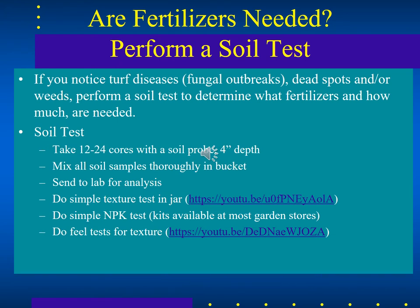First figure out how much fertilizer is needed — and if it's needed — by doing a soil test. You can do a simple texture test in a jar, send soil to a lab for NPK analysis, or use simple NPK test kits from a garden store. When using an organic fertilizer, a basic landscape or turf mix applied three times a year is hard to go wrong because it's slow release and won't overburden the soil with nutrients all at once.